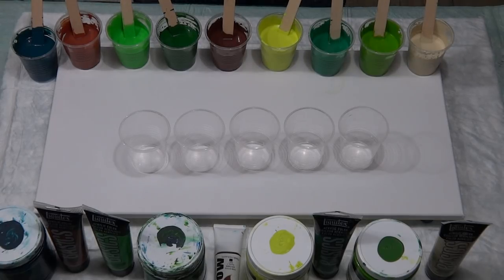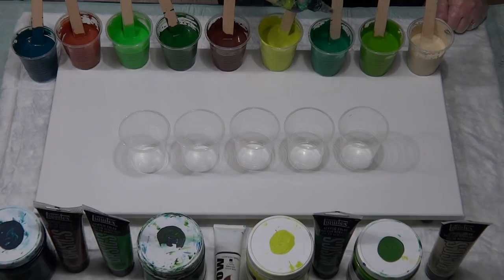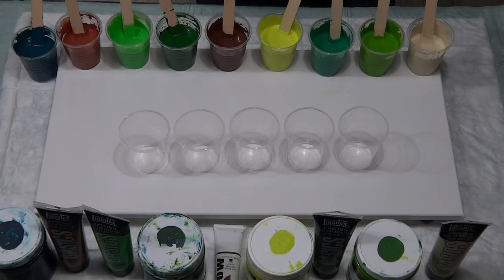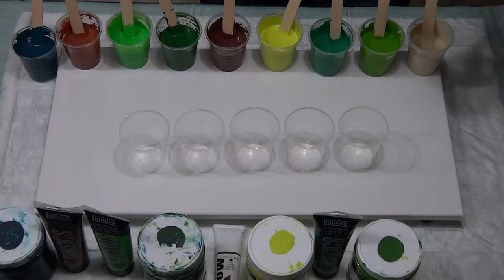I'm just going to put two drops of my treadmill silicone into each cup — hopefully two will be enough. I've got lots of cups. I'm using unbleached titanium instead of white, so that's the Liquitex Basics titanium white substitute.